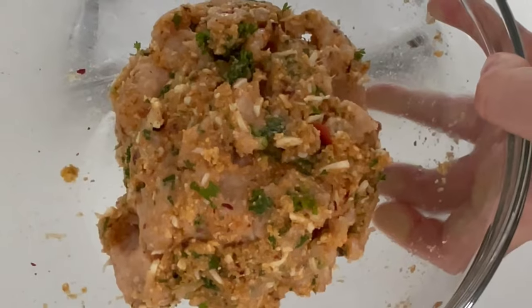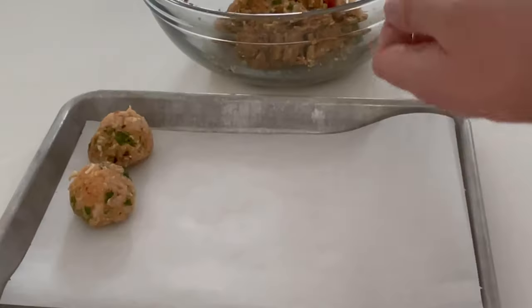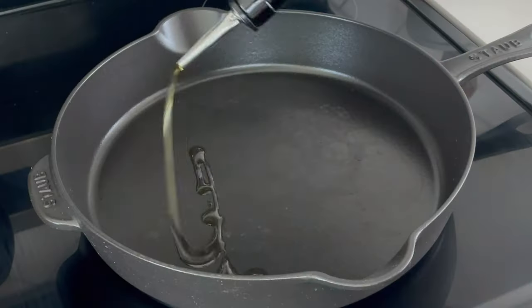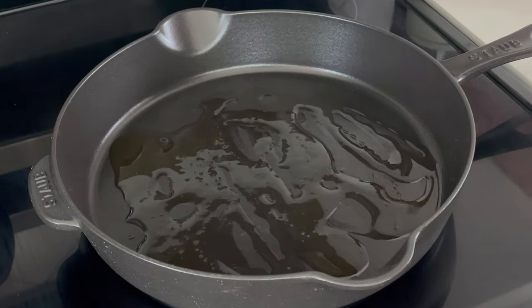Mix it by hand until everything just comes together, and then we'll form 16 meatballs at 40 to 45 grams each. You can make smaller meatballs if you want — they'll just cook a little bit faster and affect your final nutrition facts.